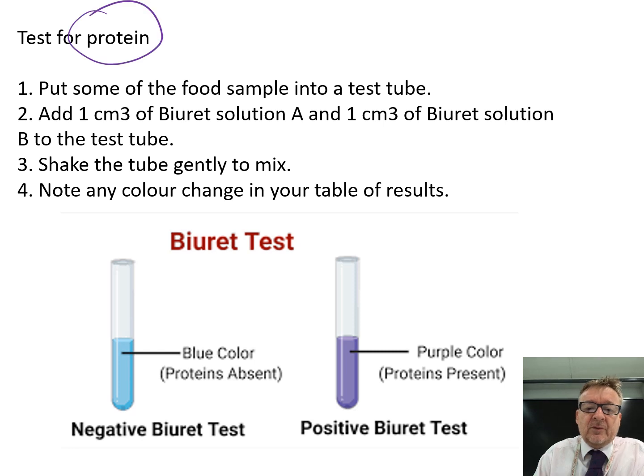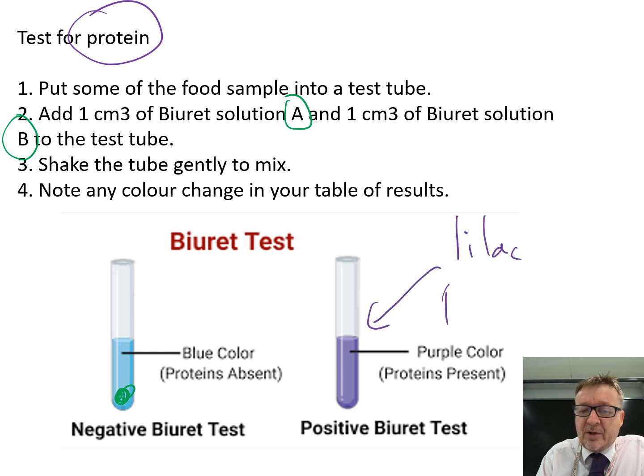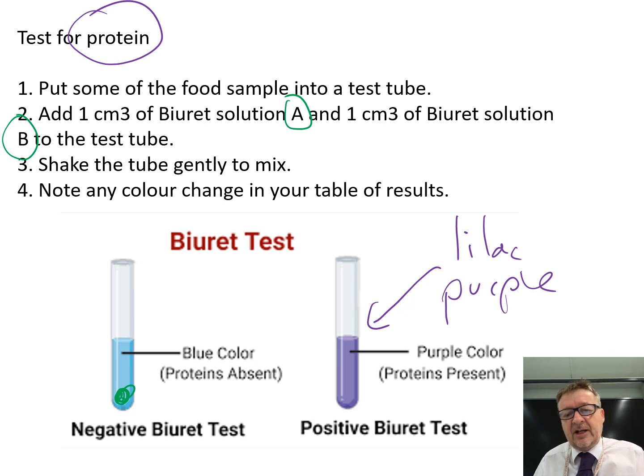Test for protein. Put some food sample into a test tube. Add one centimetre cube of Biuret solution A and one centimetre cube of Biuret solution B. Sometimes they'll be combined together, but often it'll be two different solutions. Give it a quick shake and record any colour change in a results table. The positive colour change is it goes a lilac purple colour. Remember it starts at blue, similar to Benedict's, and then goes to purple.